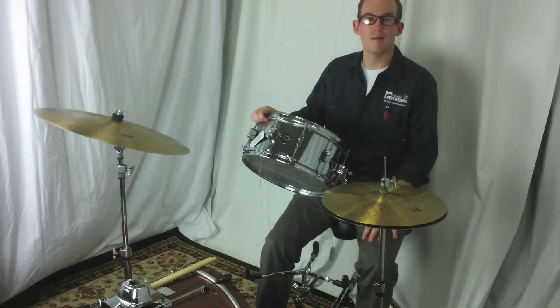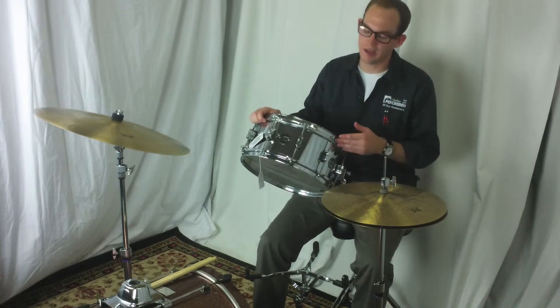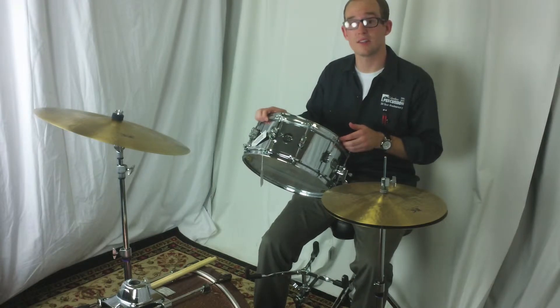Hi everyone. My name is John. I'm here with ColumbusPercussion.com. Today we're going to be talking about this DW steel snare drum.